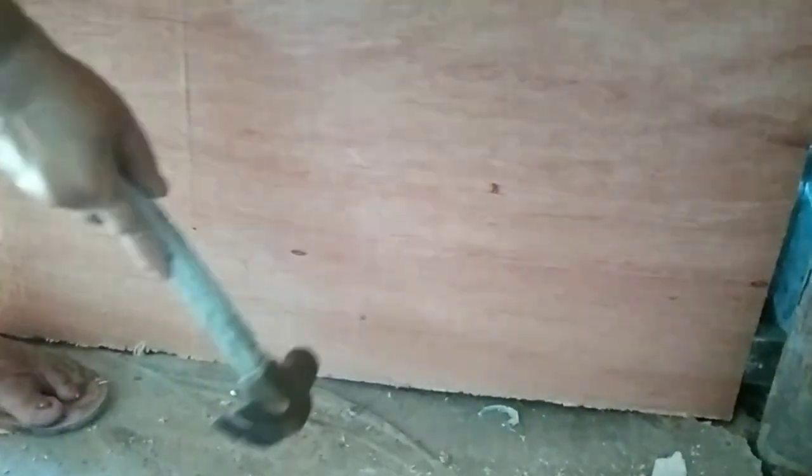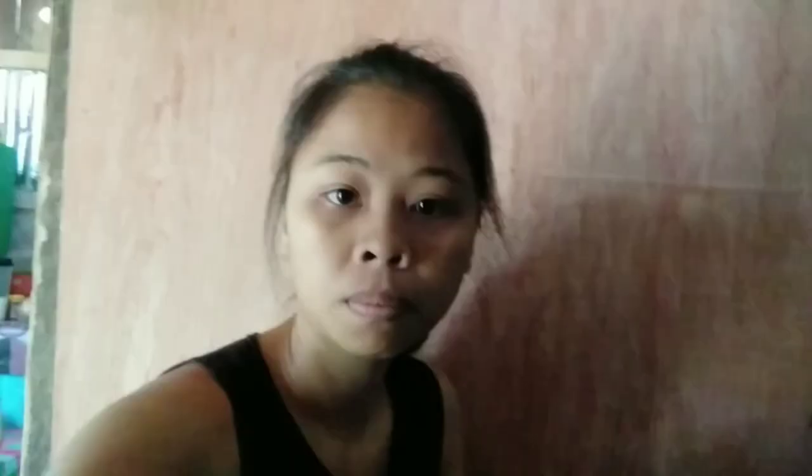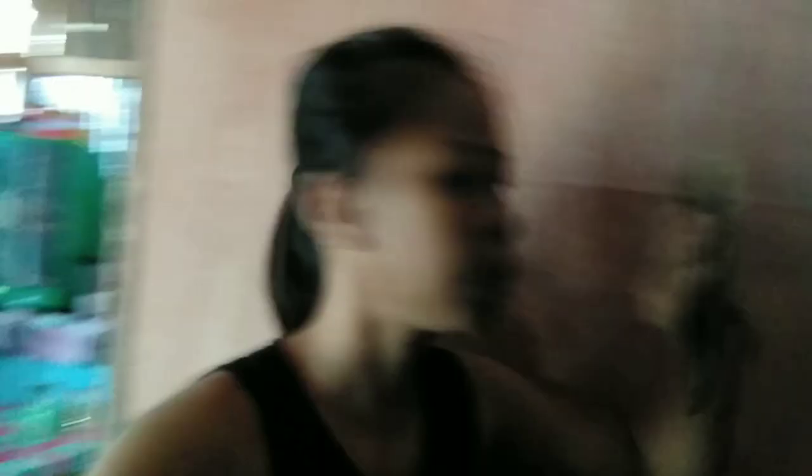I'll keep you updated tomorrow and see you tomorrow, guys. We are doing sandpaper on the wall. Let's go.